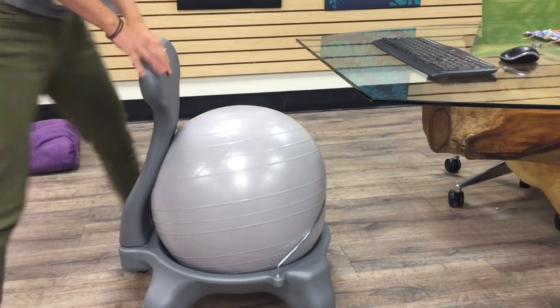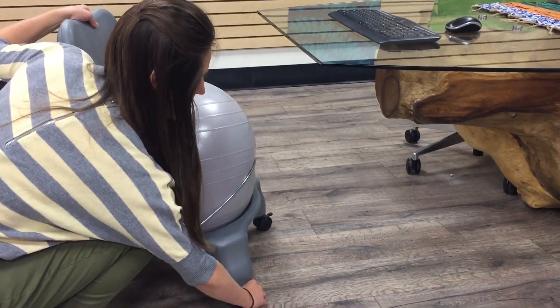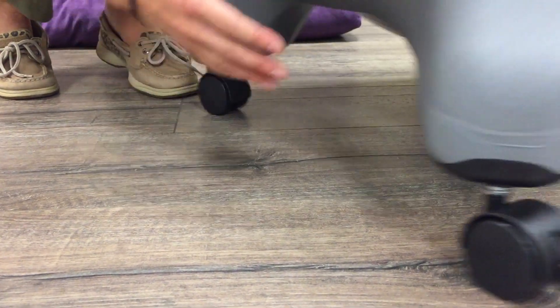Once you're ready, roll the ball over to your desk or sitting place, unlocking the casters for easy roll.